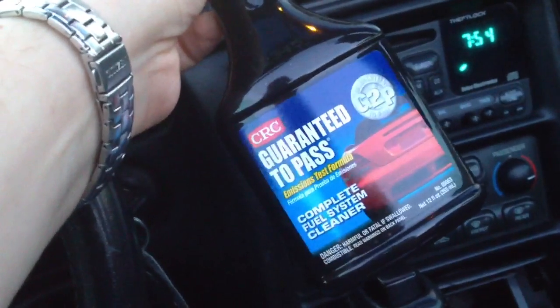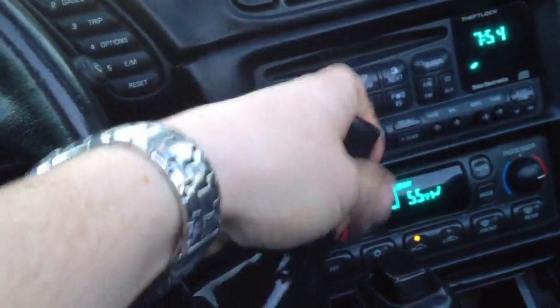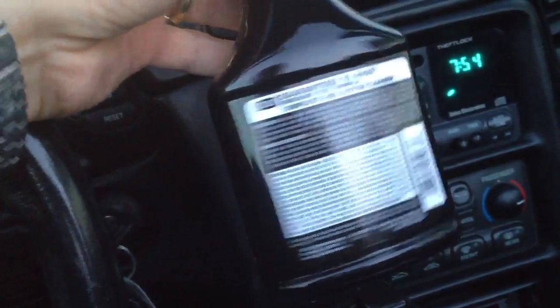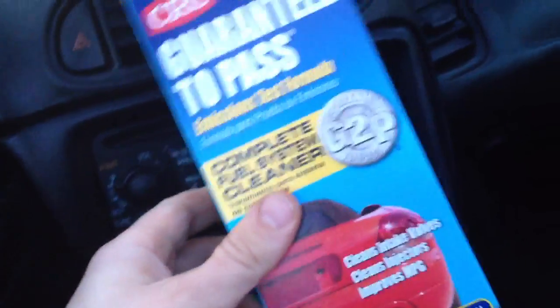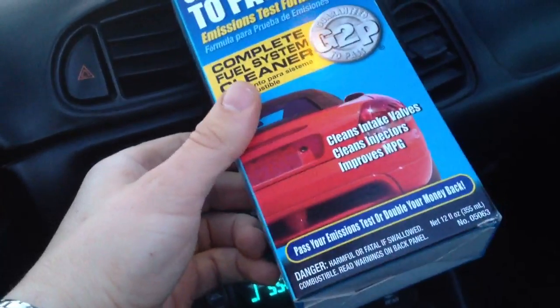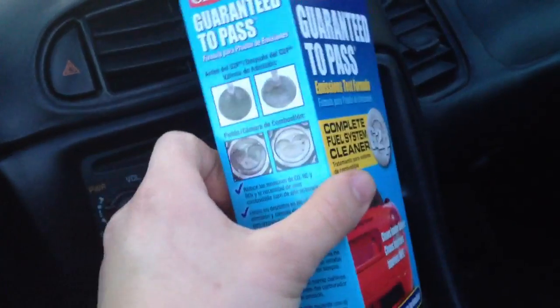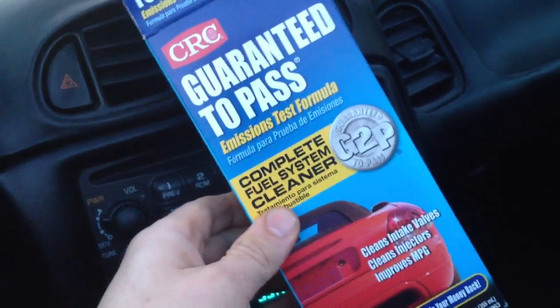They guarantee it to pass emissions. It really cleans your sensors and does a good job in your system. Follow the directions in case I missed a step. This is called Guaranteed to Pass, available at a variety of auto parts stores, and it might save you the expense of replacing sensors. Thank you for watching.